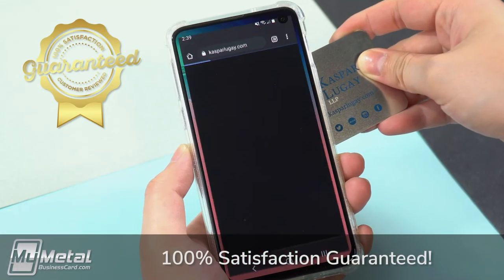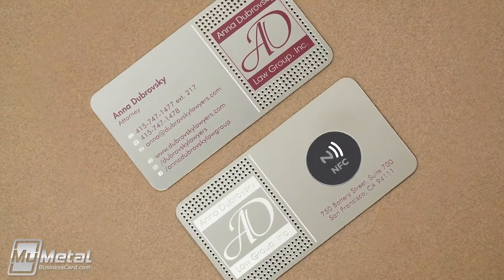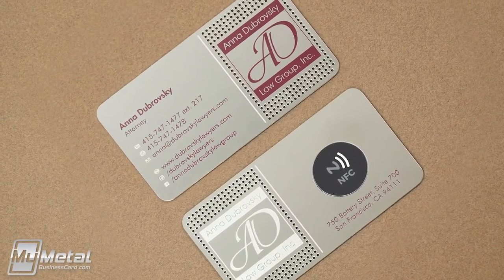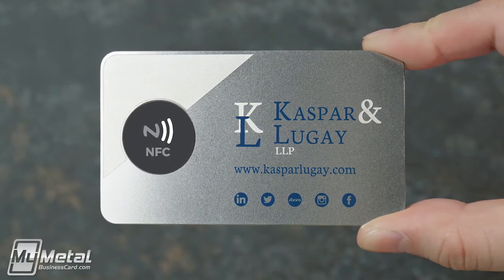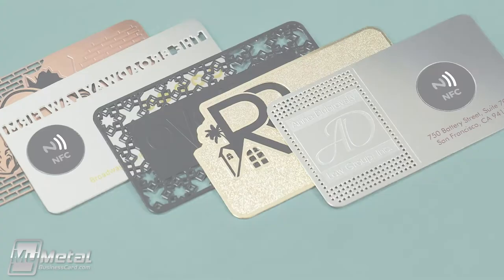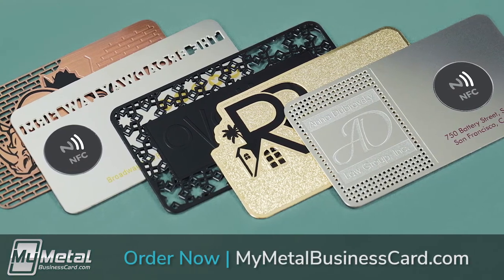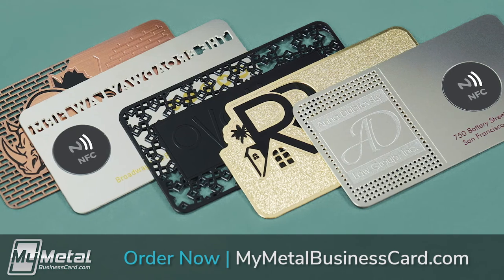With a single tap, these metal NFC business cards transform into a powerful marketing tool that can instantly connect you to your clients. If you have any questions about metal NFC business cards or any of the other products we offer, we're here to help. If you're ready to get started, place your order now at MyMetalBusinessCard.com. Thanks for watching — we look forward to working with you.